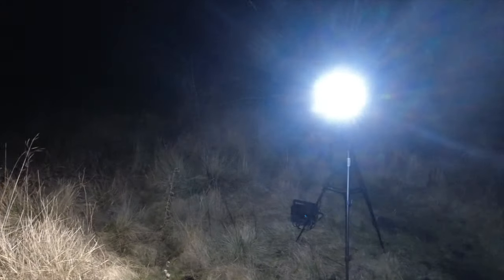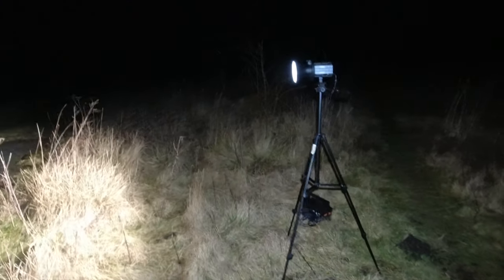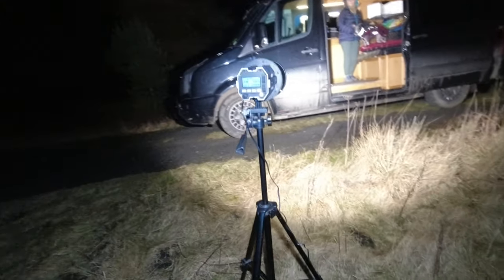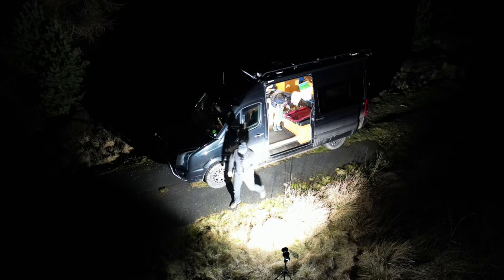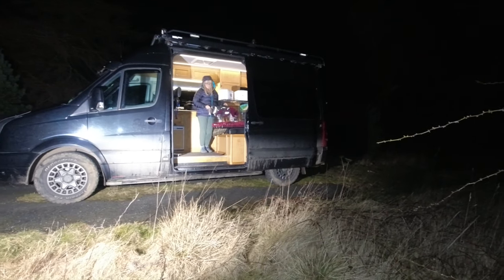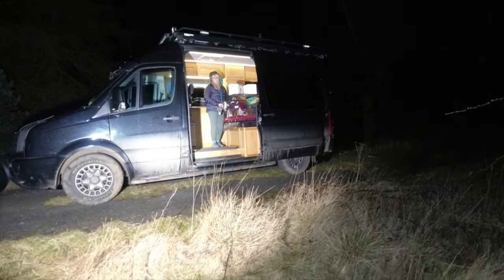I've got the drone up as well for some other shots so you can see it from a distance. We'll look in more detail in a bit. It's a light for video work and photography work and it's got lots of different settings on it as well. Unfortunately it's not waterproof so hopefully it's not going to chuck it down in the next couple of minutes. Rosie's desperate to get out and find out what's going on and chase the drone.